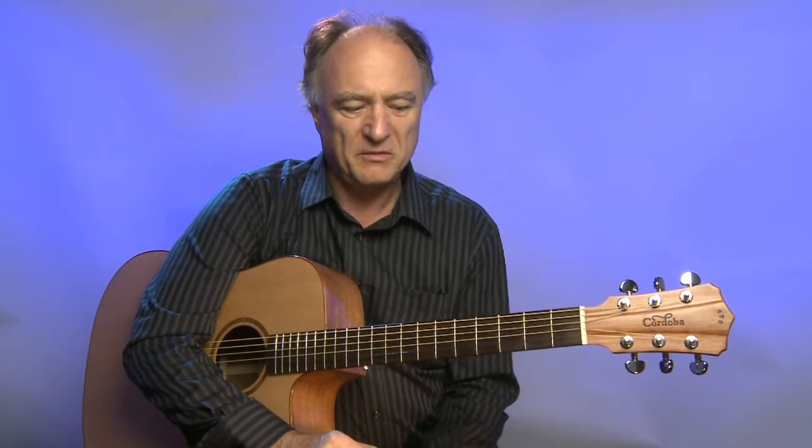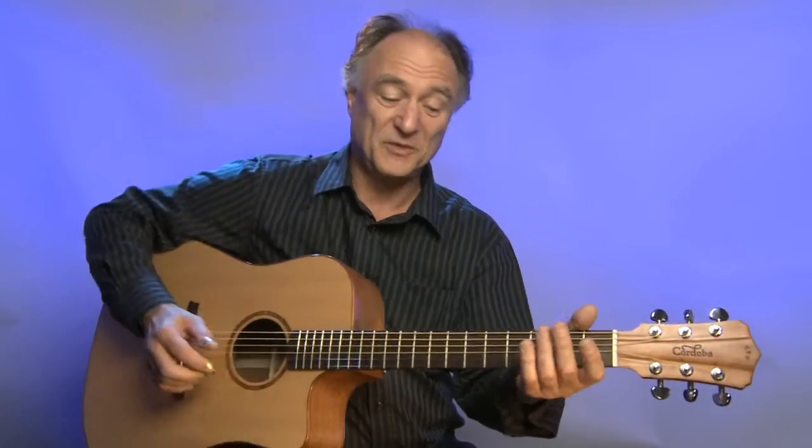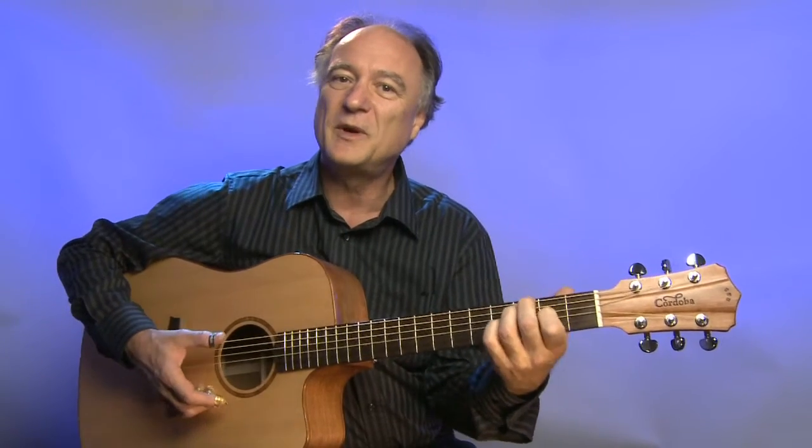Alles in allem eine runde Sache. Ich muss sagen, ich bin jetzt nicht unbedingt der Dreadnought-Spieler – ich spiele normalerweise andere Modelle, mehr die OM-Form – aber ich fühle mich mit dieser Gitarre sehr wohl. Sie ist gut spielbar, sie ist für viele Bereiche gut einsetzbar und vor allem hat sie einen sehr, sehr günstigen Preis. Der empfohlene Verkaufspreis ist 899 Euro. Dazu gehört ein sehr schöner, stabiler Koffer, der auch mit Details geschmückt ist, nämlich einem eingebauten Luftbefeuchter. Auf jeden Fall ein sehr, sehr gutes Preis-Leistungs-Verhältnis und für diesen Preis eine klare Empfehlung.